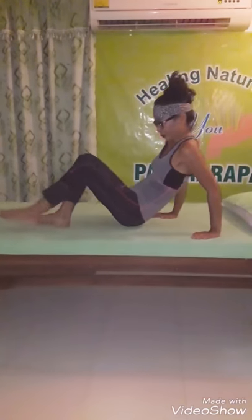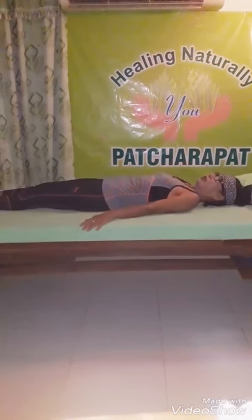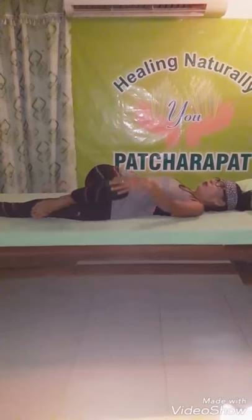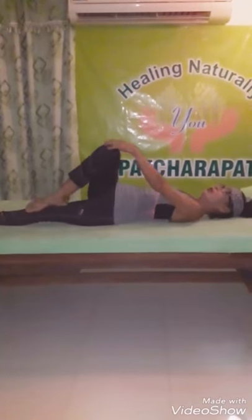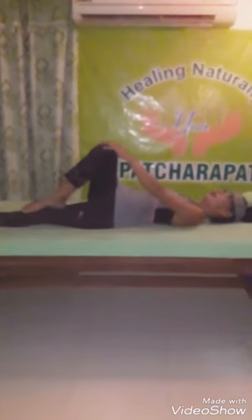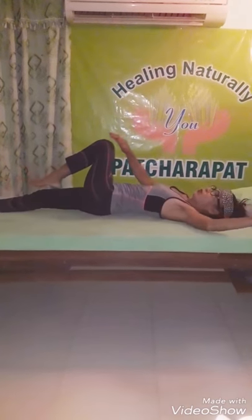Step two. Defend, straight. Arm straight. One, two, three, four, five, six, seven, eight, nine, ten. Other side, one, two, three, four, five, six, seven, eight, nine, ten.